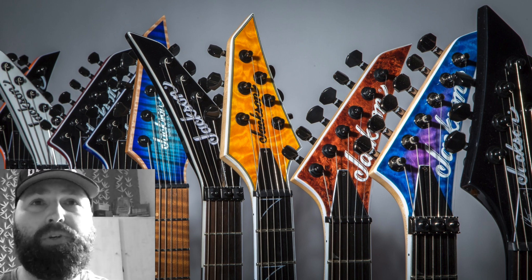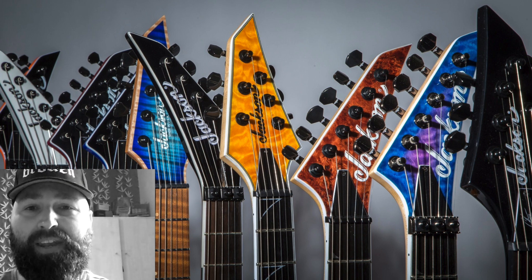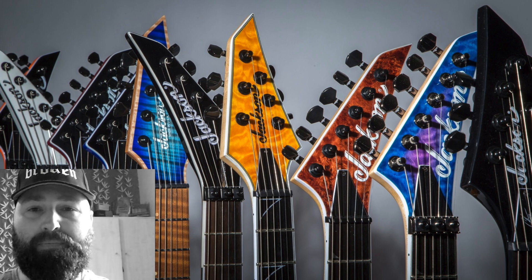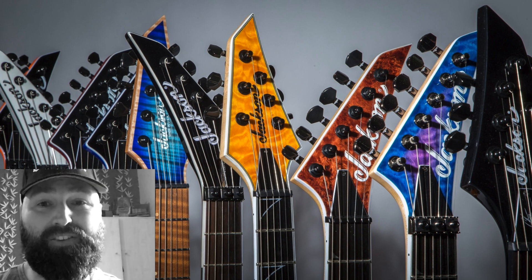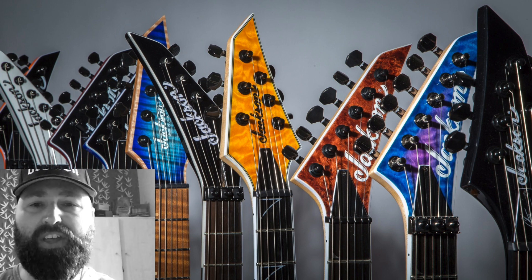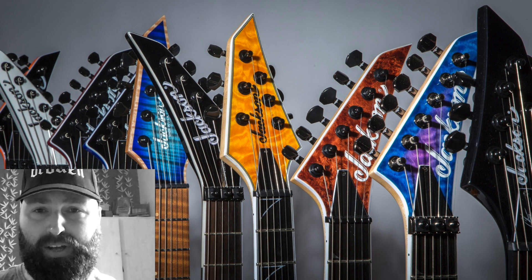Jackson have tweeted out a bunch of headstocks which you can hopefully see behind me. There are 10 headstocks, and because of the way Jackson's series work — they start at the low end JS series, go to the X series, then the pro series, and then the USA expensive models — you can kind of predict the rest of the guitar. I'm a Jackson endorser, so I'm going to try and predict what these are.